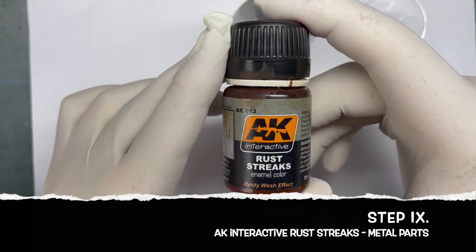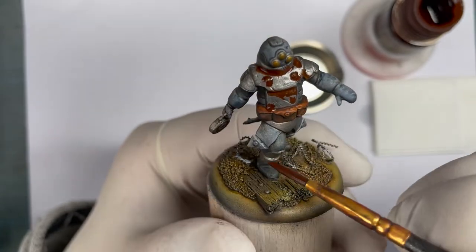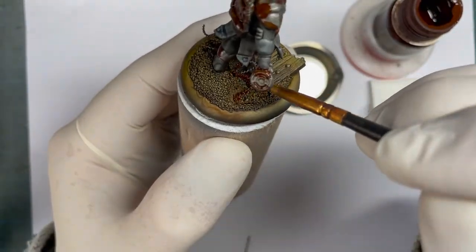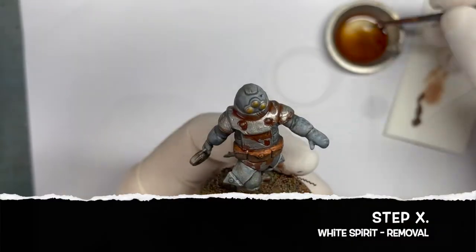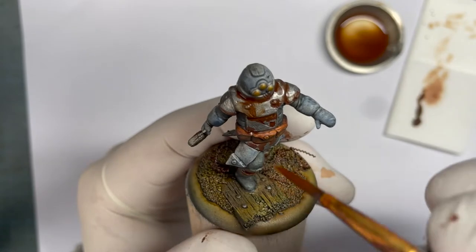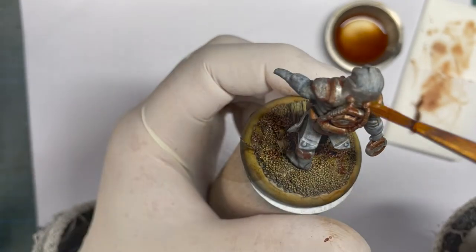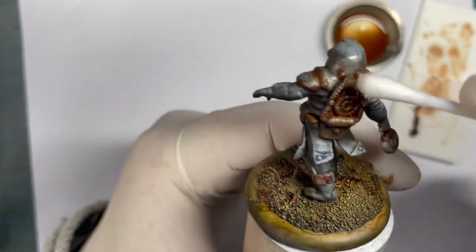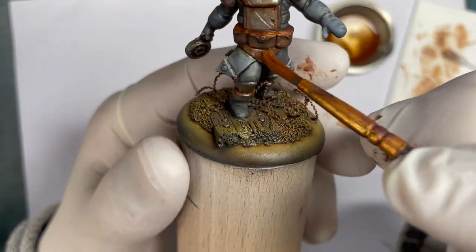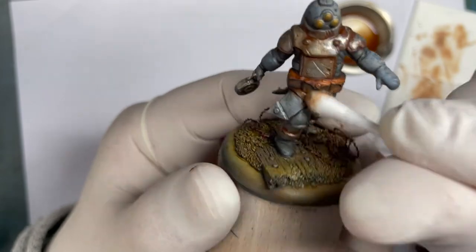Next is the rust streak from AK Interactive — same thing: just put it everywhere you think it looks a little bit rusty, put on the enamel wash. You can always remove it with white spirit, so be gentle. Use the brush to stipple on and remove it step by step, only small parts, very gently. For the big parts you can use Q-tips and for the smaller parts use your brush — go back and forth, whatever works best for the surface.